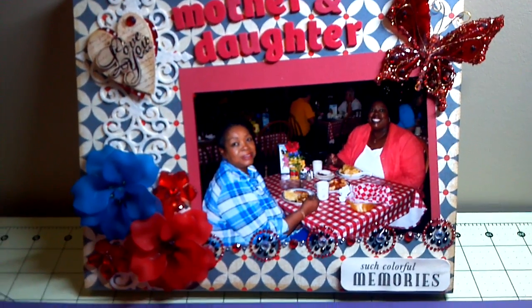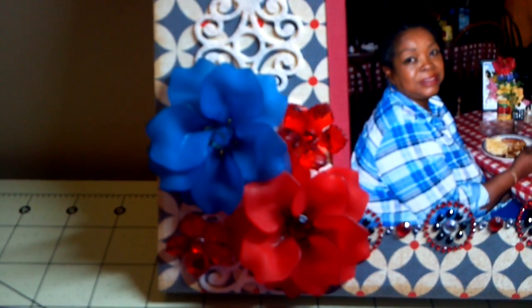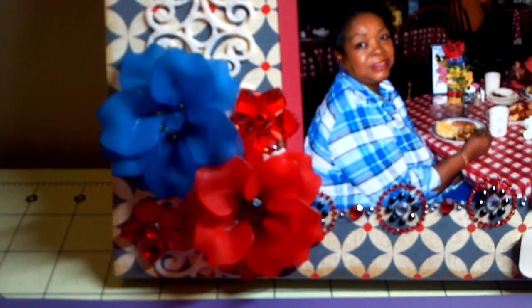for the matting and then the flowers down here in the corner are both from Recollections and also from the Scrapbook Expo.